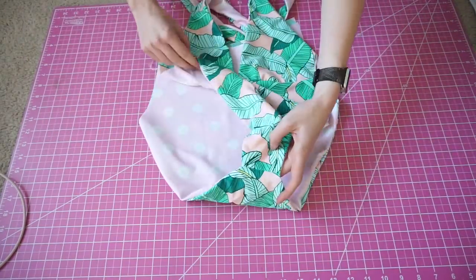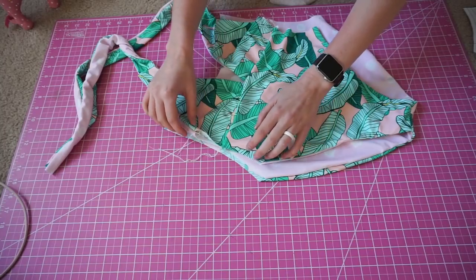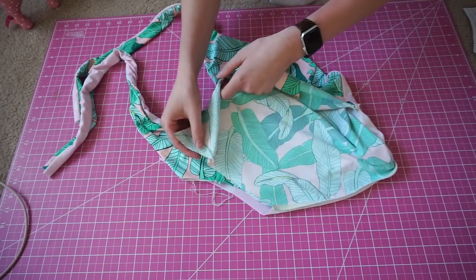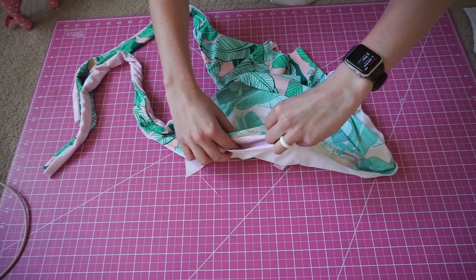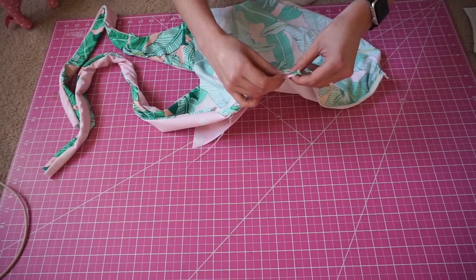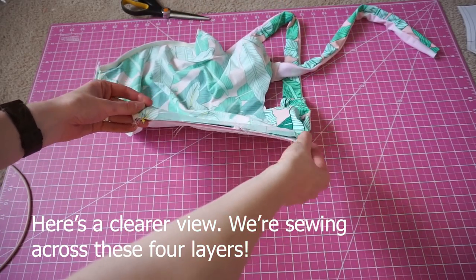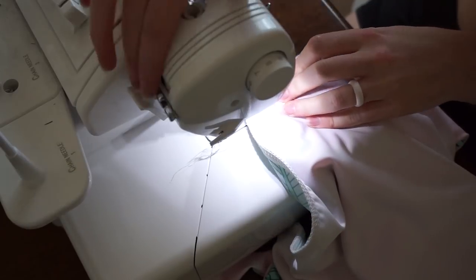Now we're going to move on to sewing the sides, which is definitely the most difficult part of this tutorial, but we are using the same exact steps as prior. Take the outer layer of the back piece — in this case my palm fabric — and wrap it around so that the right sides are facing together. Palm should be facing palm and pink should be facing pink. Along the sides, pin the top and bottom edges, then sew all four layers of fabric together. Do this with both sides. As you're sewing, stretch it so that you can sew in a straight line, making sure you're sewing four layers of fabric at a time.